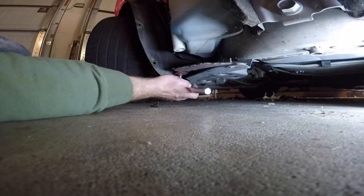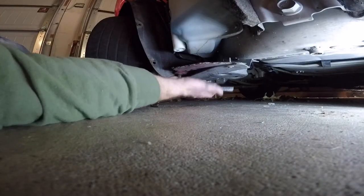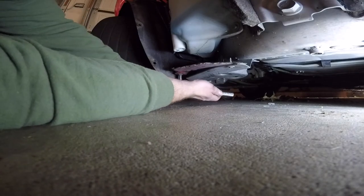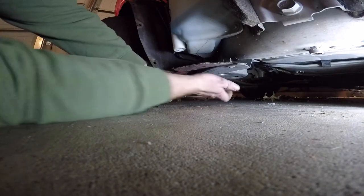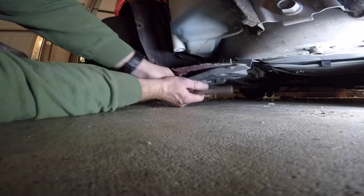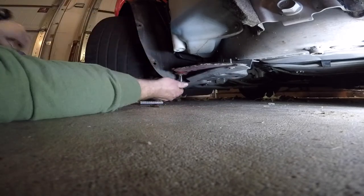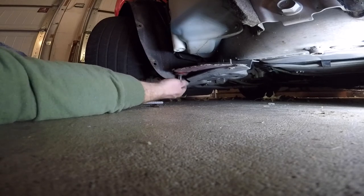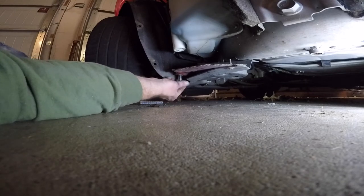There's a 7mm also down here — did not see that before — but I'm going to go ahead and take the 10 since I'm already here. I'm going to go ahead and turn it over here.